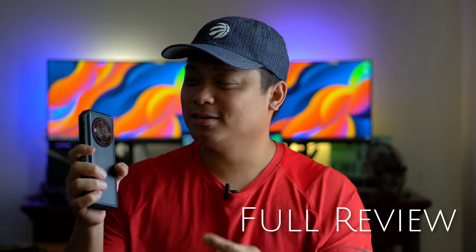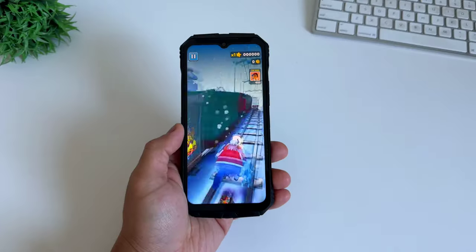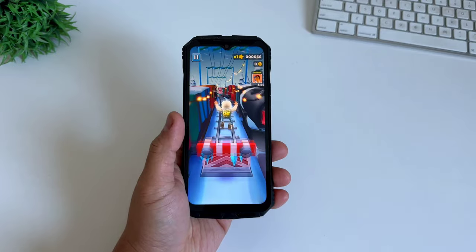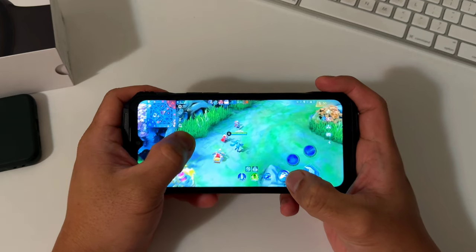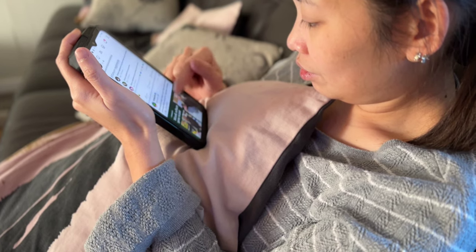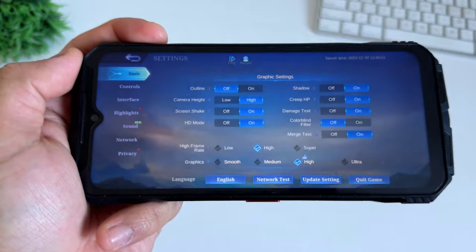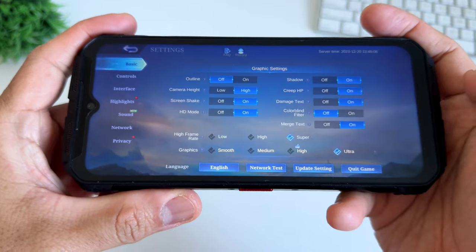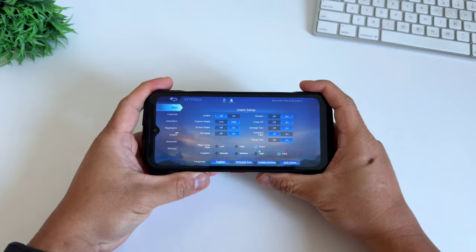After a few weeks of testing this phone, this is everything you need to know about the Doogee V30 Pro. Let's talk about performance. I said this phone can rival top-tier mid-range phones, and it did not disappoint. Playing games for almost a couple of weeks, I never had any issue playing Mobile Legends or other resource-demanding games. On Mobile Legends, you can play on super high frame rates and ultra graphics — that's really good for a rugged phone. Dimensity 7050 is a really good chipset, and adding the 32GB of physical and extended RAM really does wonders.